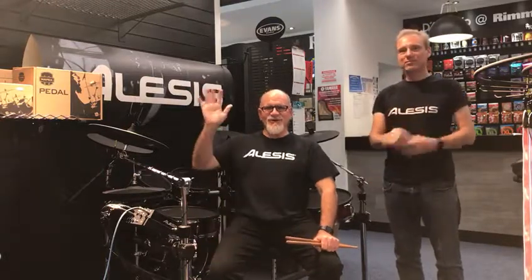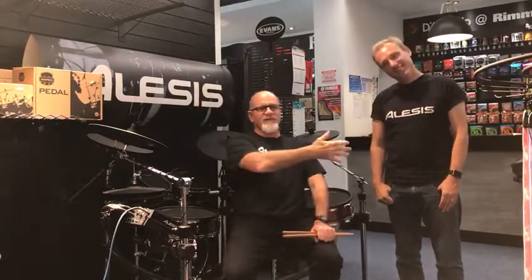Hello everybody! This is my friend Jamie Fisher. I'm Texas Tim Root and we're here at Rimmer's Music in Liverpool. I love being here because I'm a big Beatles fan and I always like Liverpool. We're here with all the cool Lisa's drum sets over here. We're sitting on the Strike Pro kit and we're just hanging out and playing the Lisa's drums today and we're really digging it here.